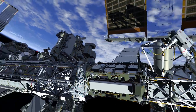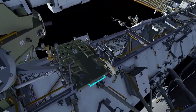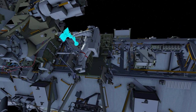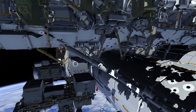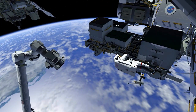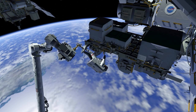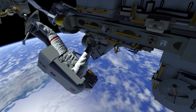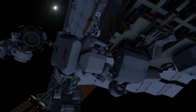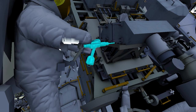Meanwhile, EV1 retrieves another portable foot restraint from the port crew equipment translation aid cart. He brings it to the external stowage platform 2 and installs it onto the robotic arm. The robotic arm takes EV1 to the bolt side of the radio frequency group and stanchion. Using the pistol grip tool, he releases nine bolts and then pulls the radio frequency group hardware off of the stanchion.